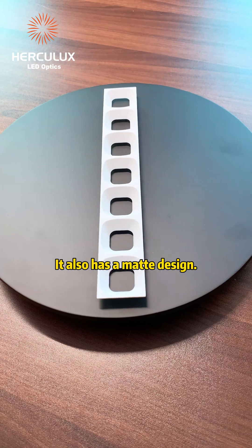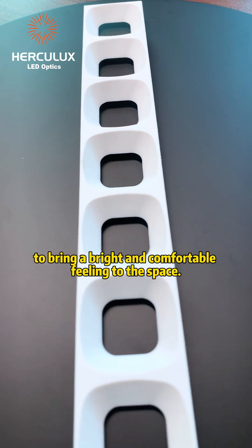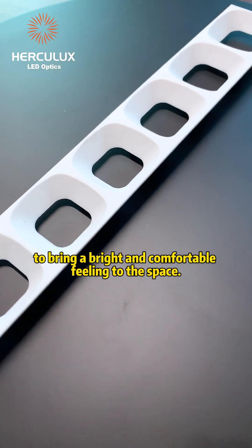Next, let's look at the white louver. It also has a matte design. Compared to the black louver, it is softer and more natural, bringing a bright and comfortable feeling to the space.